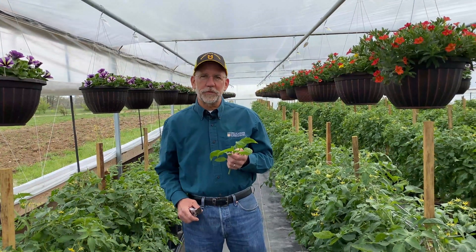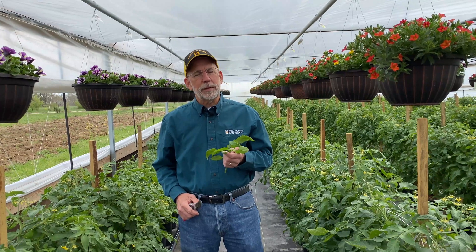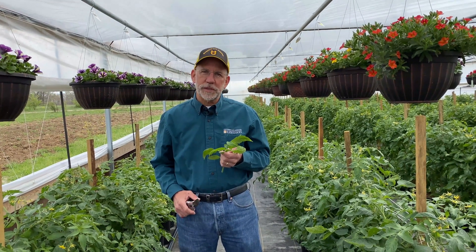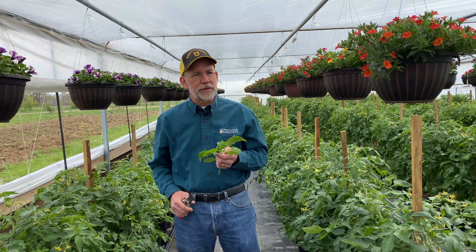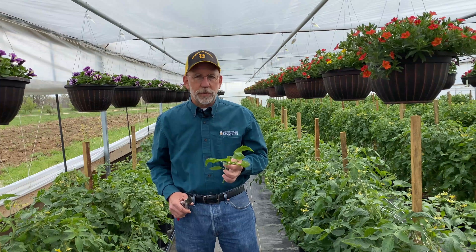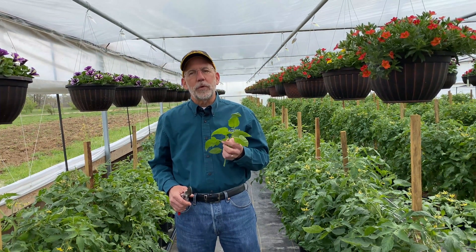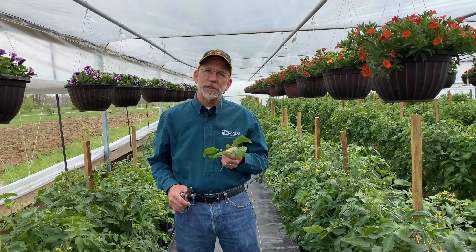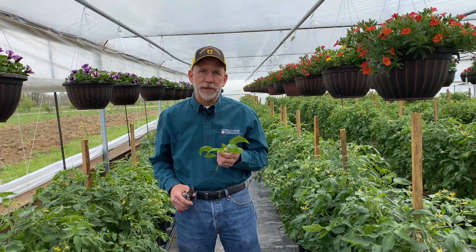I'm Patrick Byers, horticulture field specialist with University of Missouri Extension. Fertility management is an important part of success with tomatoes, especially when the crop is grown in a protective structure such as a high tunnel. Certainly information on the soil test and the information on rates are helpful, but a very important tool that farmers can use to assess the success of a fertility management program is foliar testing.